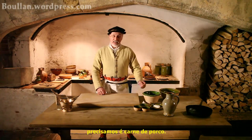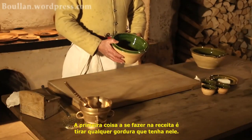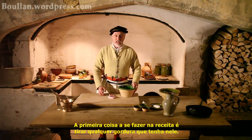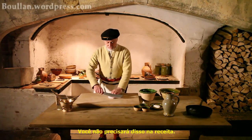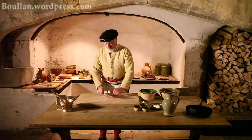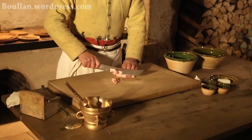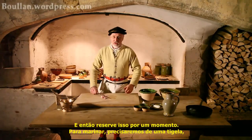The first thing we're going to need is some pork. The first thing to do on the recipe is to take off any fat that you happen to have on it. You don't really need that in the recipe. And then put that to one side for a moment.